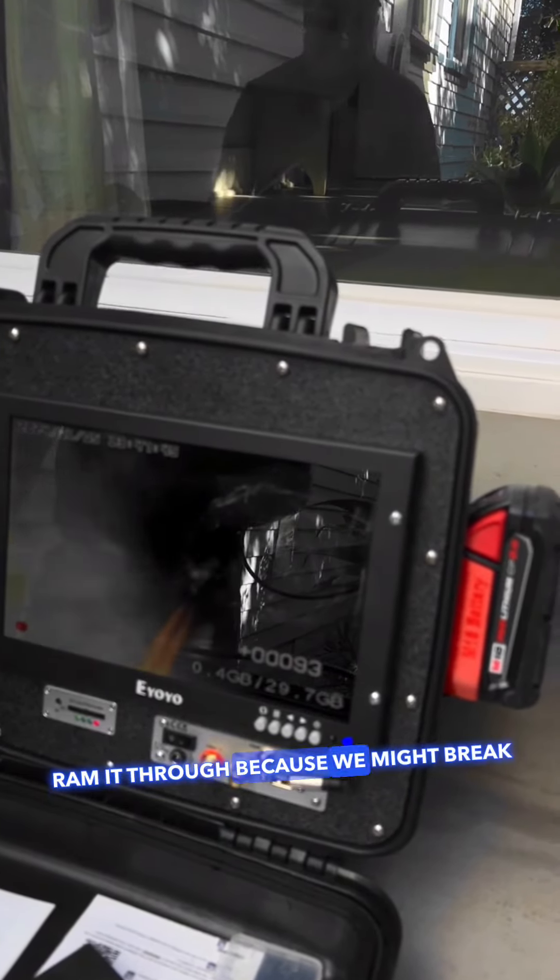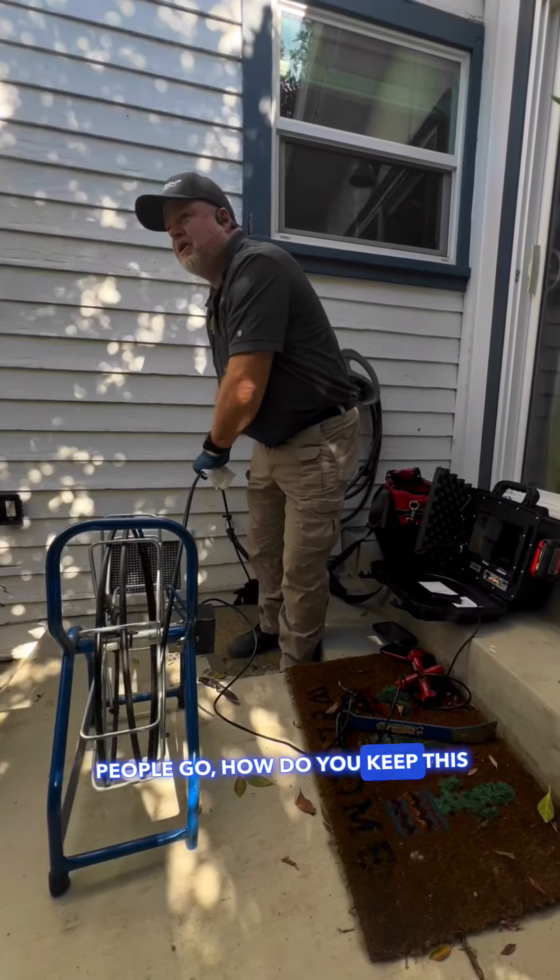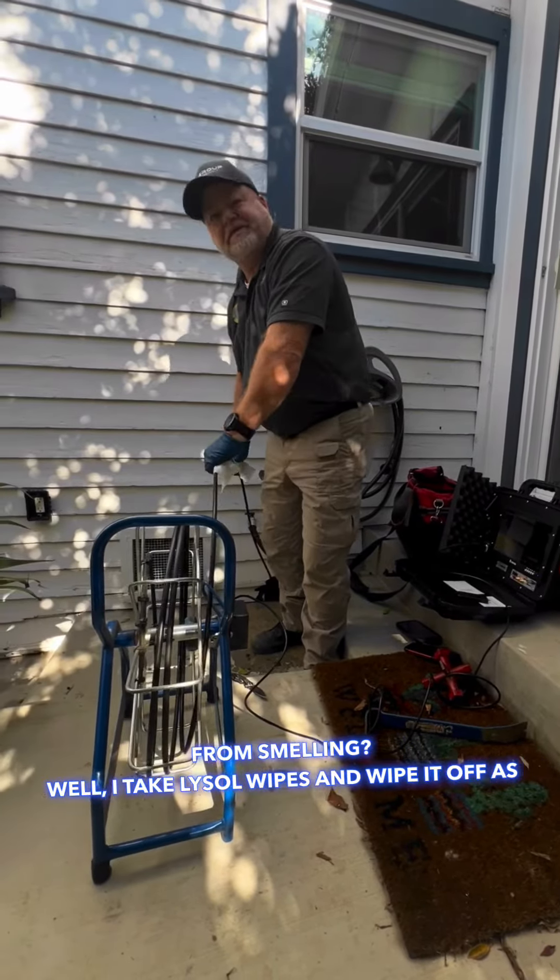We don't like to ram it through because we might break the camera. People ask how we keep the camera clean — I'm going to take Lysol wipes and wipe it off as it comes out.